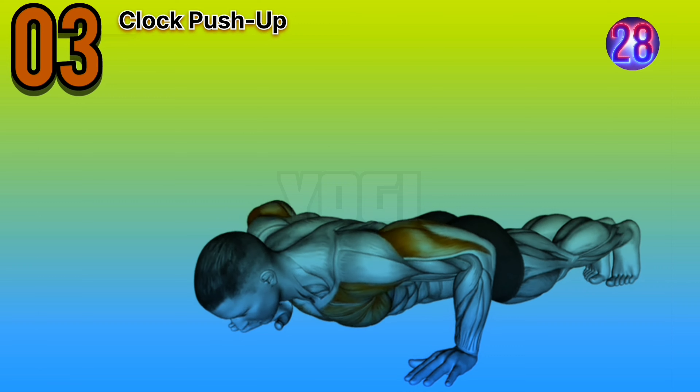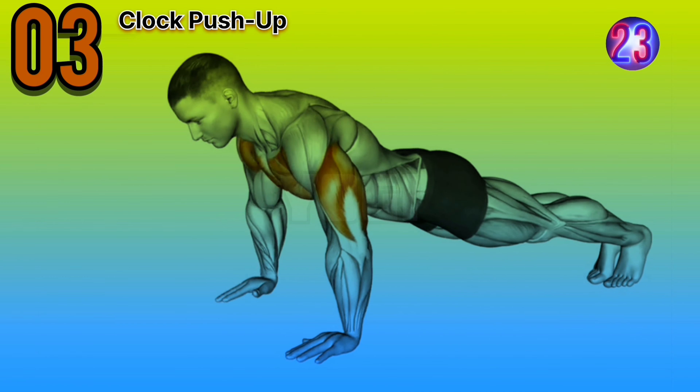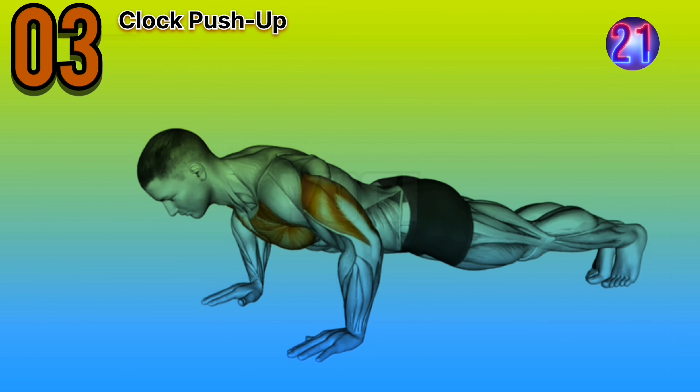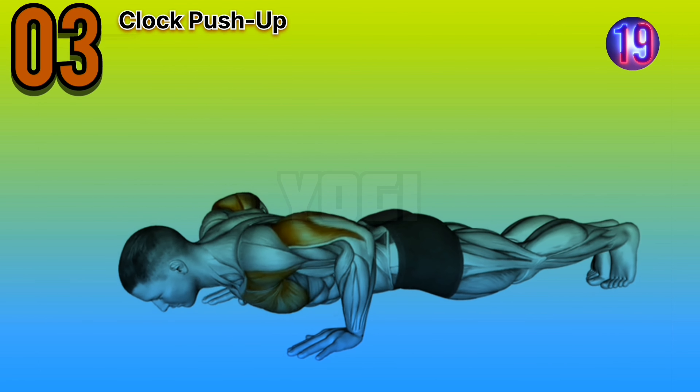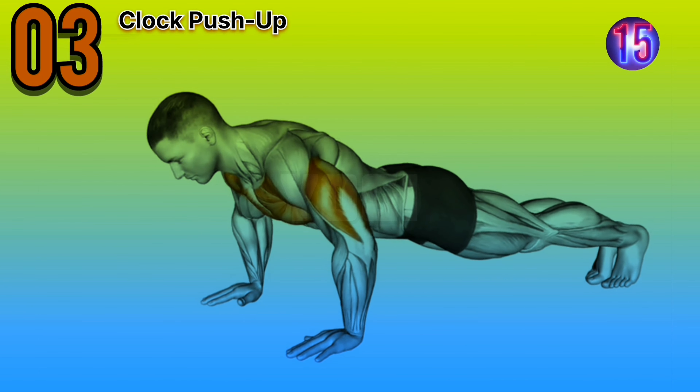Third exercise is clock push-ups. Expert advice: maintain a strong and stable core throughout the movement. Focus on keeping your body in a straight line from head to toe.